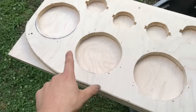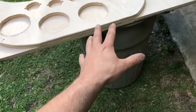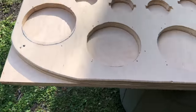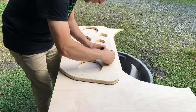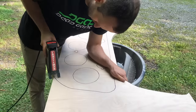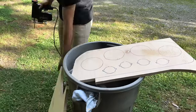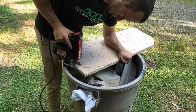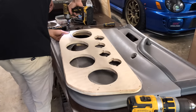We have this side done, so what we're going to do here is we're just going to trace out the mirror image of it on this next board. So of course this is the front on this piece, so this will be the front on this piece.